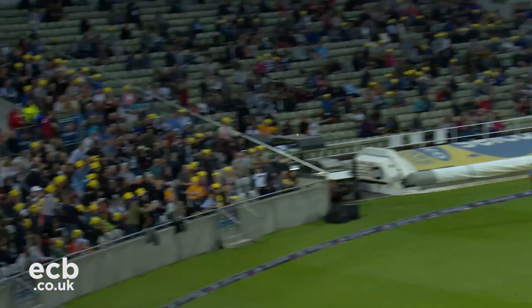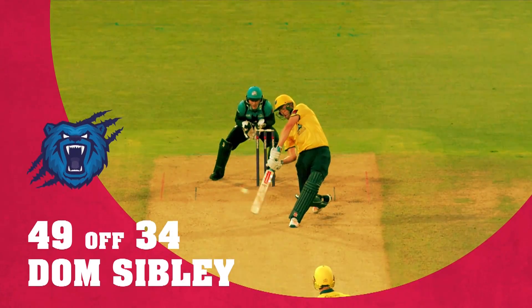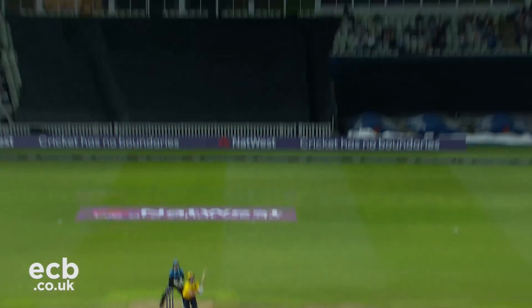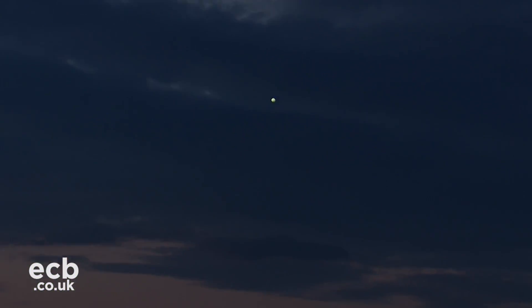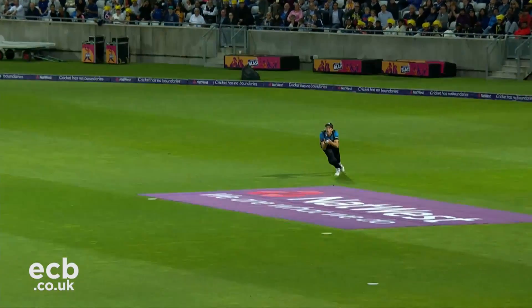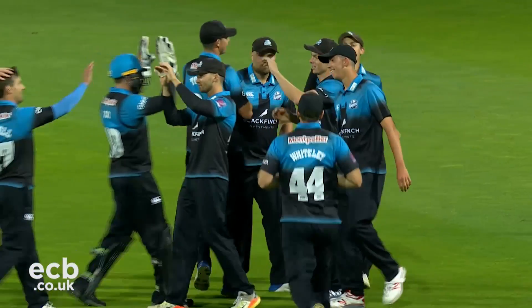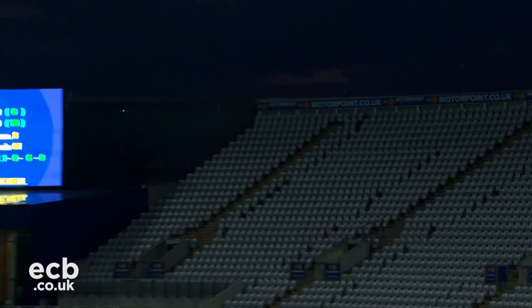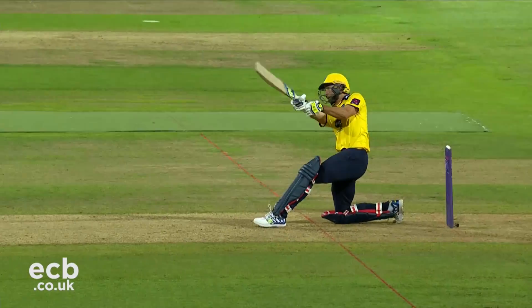Super shot — what a shot! Short boundary or not, that is a wonderful cricket shot. Got a long way — Santa comes in, what a catch! What a catch — had a lot of work to do. That'll do, that will do nicely — catch on one knee.